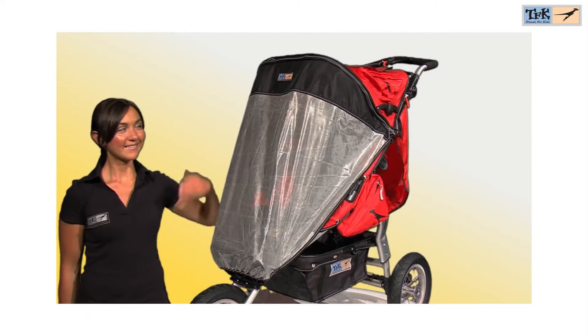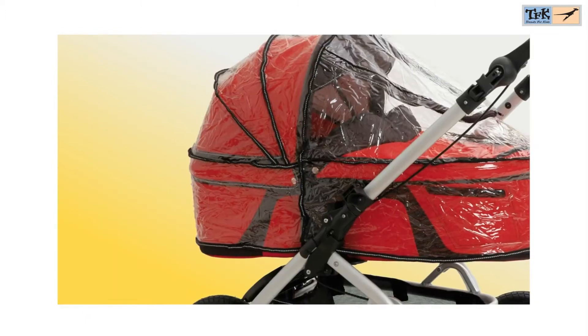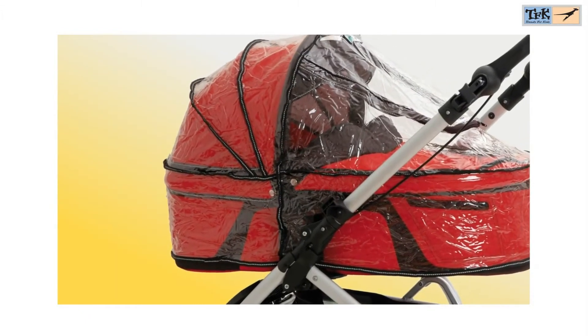Optional for all carry cots and strollers is a suitable sun and rain cover. The TFK sun cover protects against 80% of UVA and UVB rays.